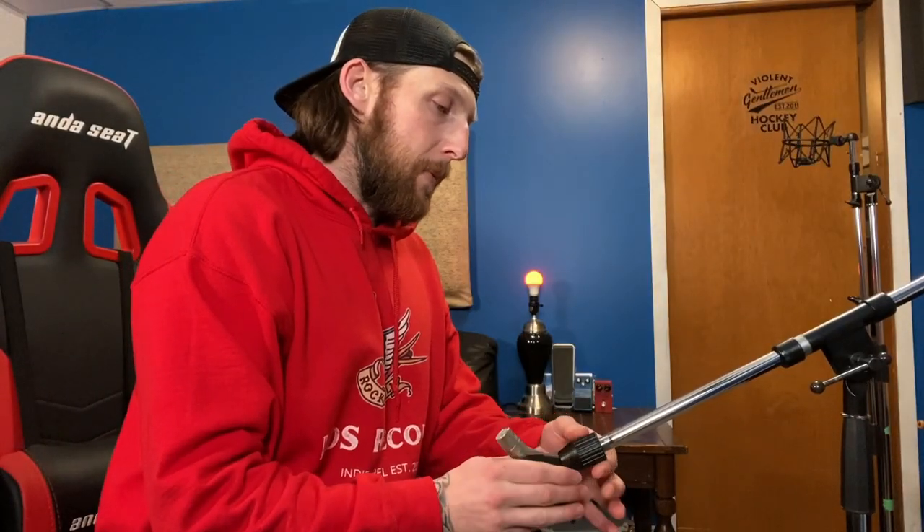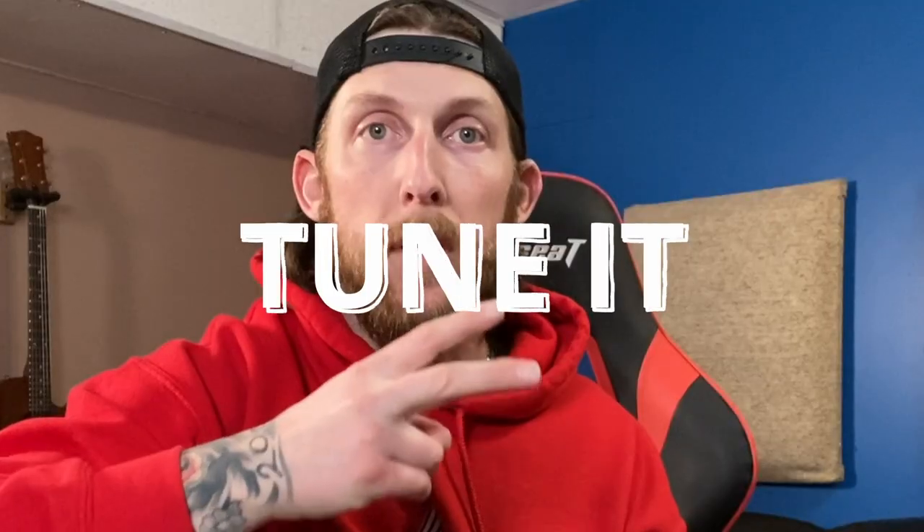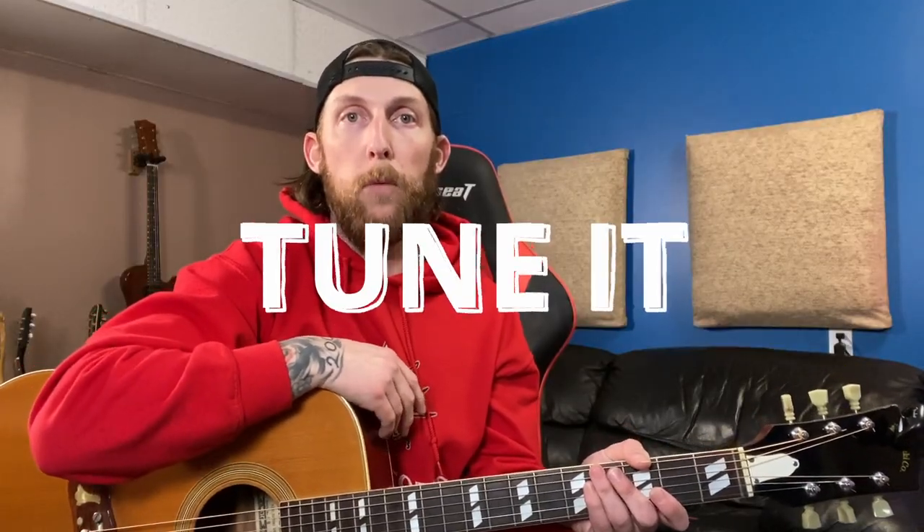Some helpful things to consider before you actually start recording acoustic guitar: number one, fresh strings on the acoustic guitar — have them a little bit broken in. I like to put mine on maybe the day before, play it a little bit, let it sit overnight, and then record with it. Number two, tune it — tune it multiple times before you actually start to record.